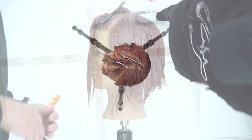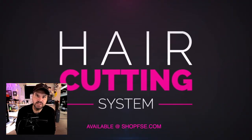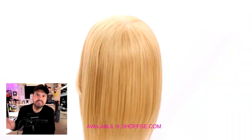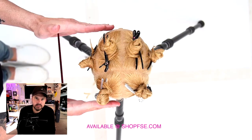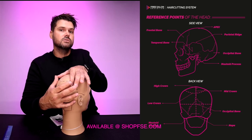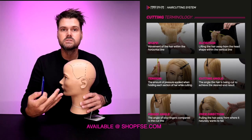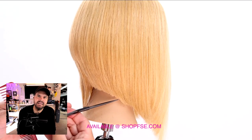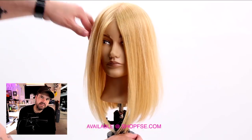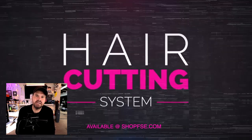Then we find the crown area in the back and draw a line over to the recession point. This video is sponsored by the new FSE haircutting system available at shopfse.com — designed for individual stylists, salons, and schools. It includes a digital haircutting book, printable head sheets, eight step-by-step videos, a terminology 101 video, and a completion certificate. Go to shopfse.com to download your copy.